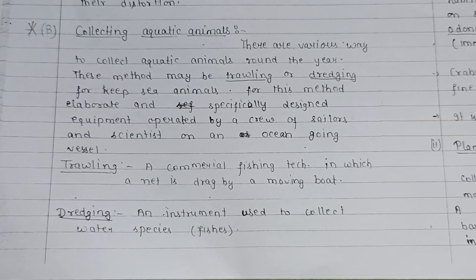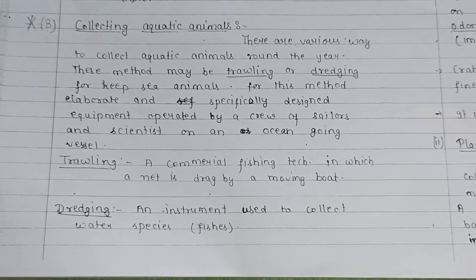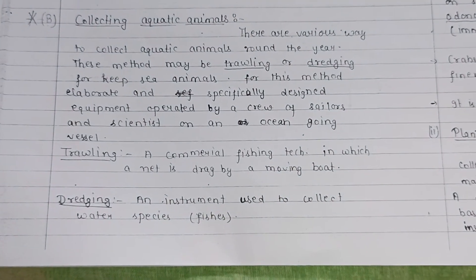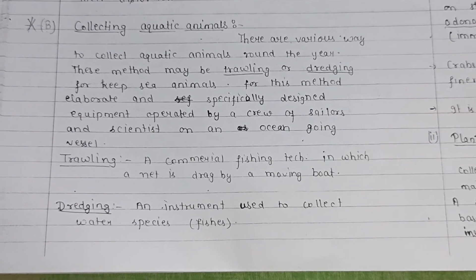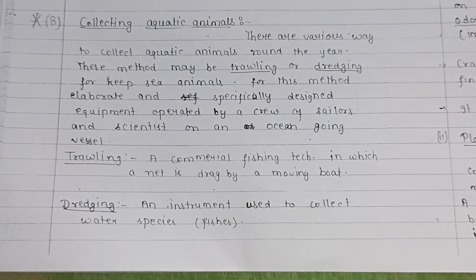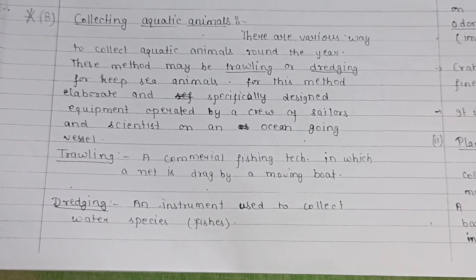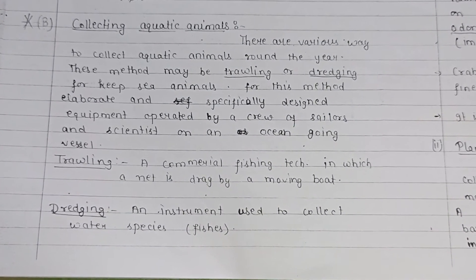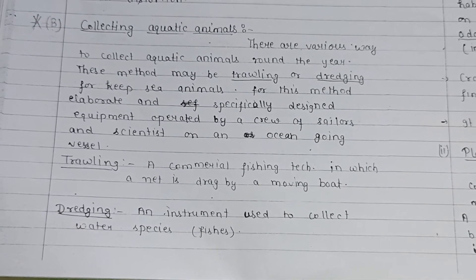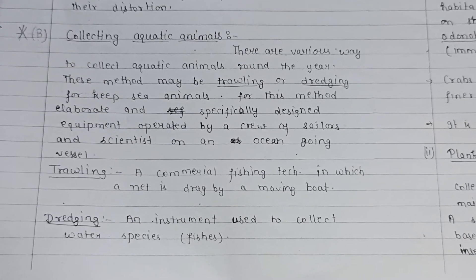Now, the collection methods of aquatic animals. There are various ways to collect aquatic animals throughout the year. These methods include trawling and dredging for deep-sea animals, for which elaborate and specifically designed equipment operated by a crew of sailors and scientists on an ocean-going vessel is used. Trawling is a commercial fishing technique in which a net is dragged by a moving boat. Dredging is an instrument-based method used to collect water species such as fish.